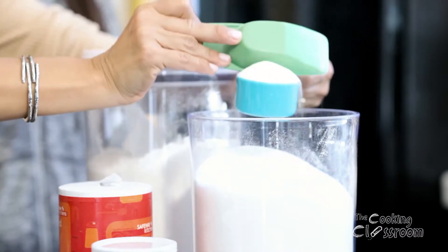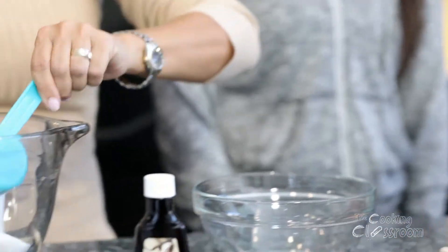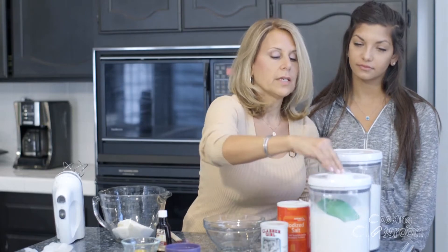Spoon it in lightly, chop and level it off. There's my three-fourths cup of sugar. Now I'm finished with my sugar, so be sure to put the lid back on it so that something doesn't fall in there and contaminate your sugar.